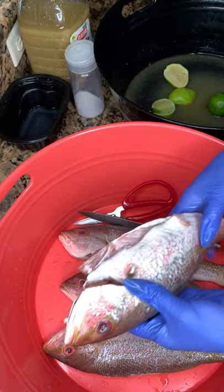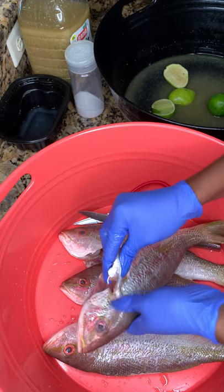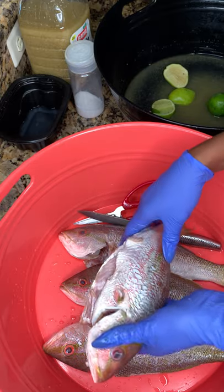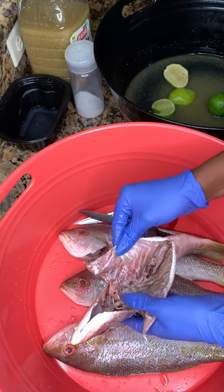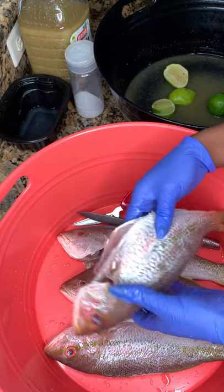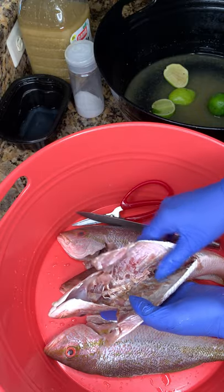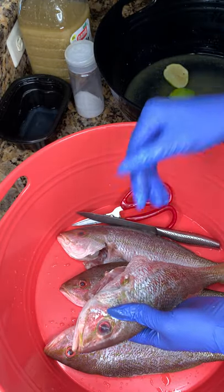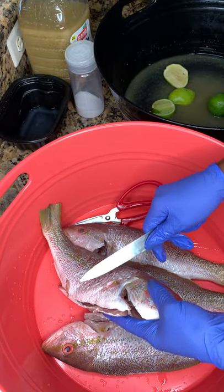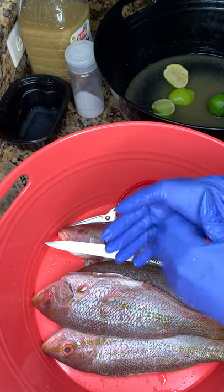I'm Caribbean so I like my fish to be whole. I would rather go to the store, buy my fish whole, and come back home and clean it myself. Usually the store will clean it for you if you ask them — taking the guts out and some of the scales — but you still have to come back home and finish cleaning because they're not going to clean it the way you want.